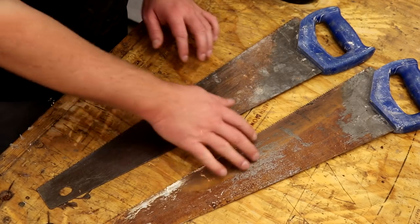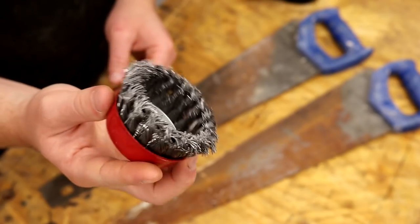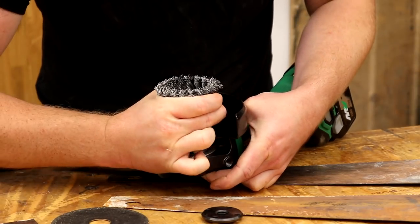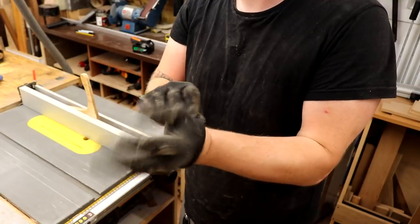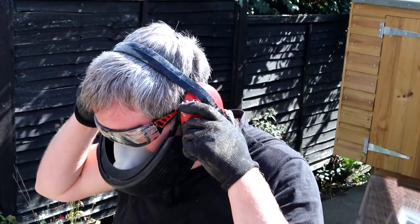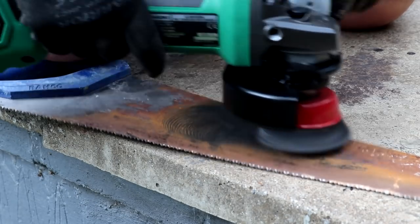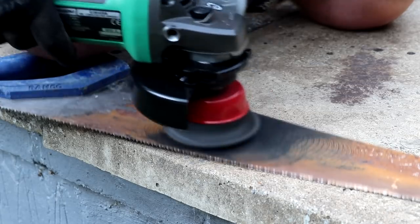First I need to remove all of the rust and dirt from these saws. For that I'm going to use one of these wire wheels for the angle grinder. The rust was really quick and easy to clean off — even though the saws looked really rough, the rust was just sitting on the surface.